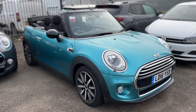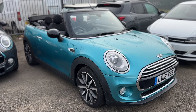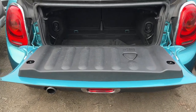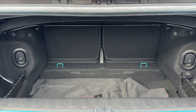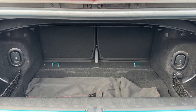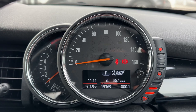Here we have the Mini Convertible on a 16 plate. I'm going to start off by showing you inside the boot, and then we'll hop in and run through some controls on the inside of the car. As we approach the back of the car, you'll see that given the fact that it's a convertible, we've got a decent amount of boot space. You can increase it further by folding down the 50/50 split folding rear seats should you wish to do that.